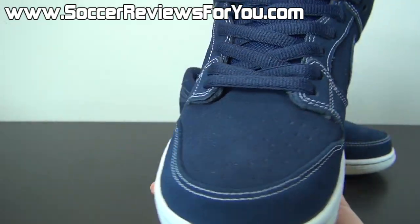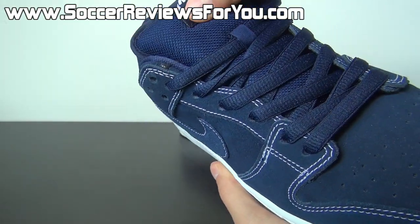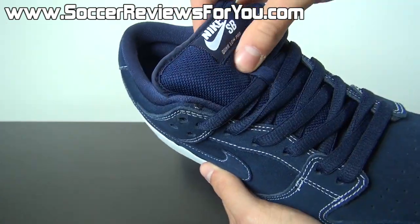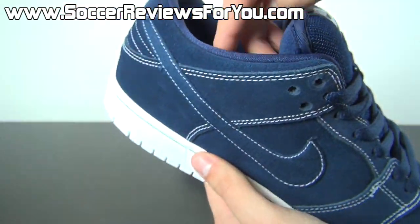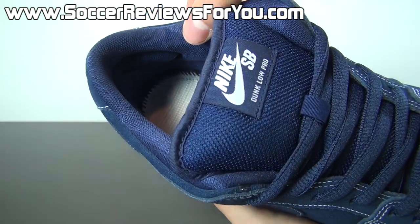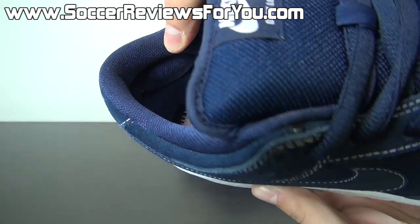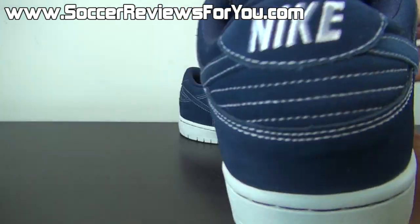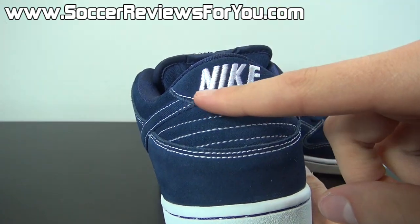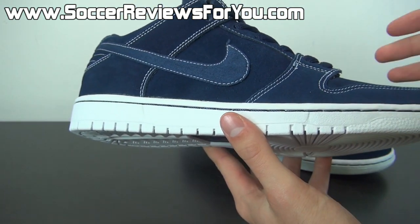You have that white accent stitching going all the way around the shoe, which looks really good. Your navy blue laces, your navy blue padded tongue, your Nike SB Dunk Low Pro in white right there. The heel liner is also in a midnight navy mesh and it even has those two little Achilles pads on the inside to make for a more comfortable feel. On the back you'll find the Nike logo embroidered in white.